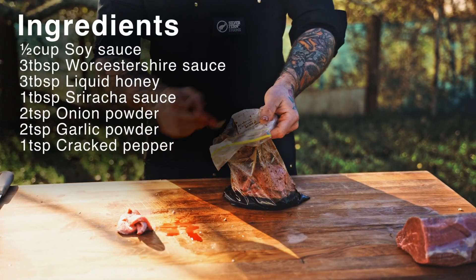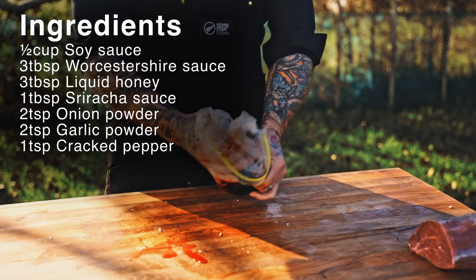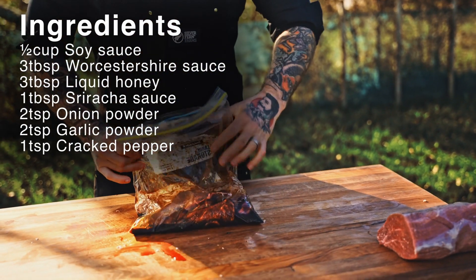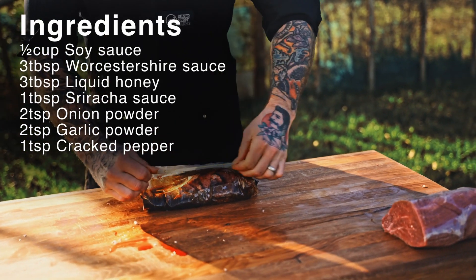For ingredients, all we're going to need is half a cup of soy sauce, three tablespoons of Worcester sauce, three tablespoons of liquid honey, one tablespoon of Sriracha sauce, two teaspoons of onion powder, two teaspoons of garlic powder, one teaspoon of cracked pepper. Mix it all together in a bag and let it soak overnight for 24 hours.